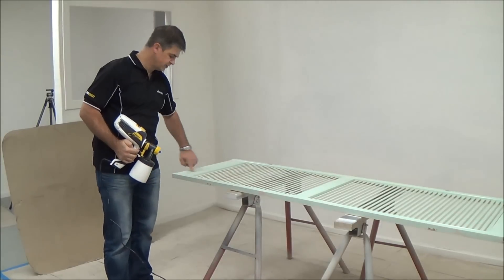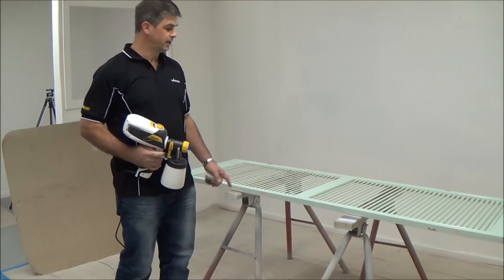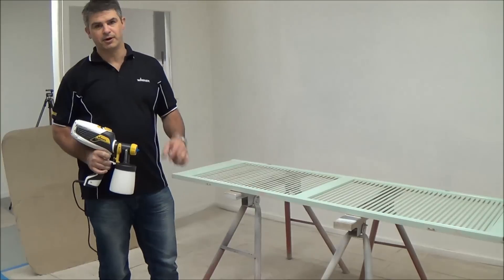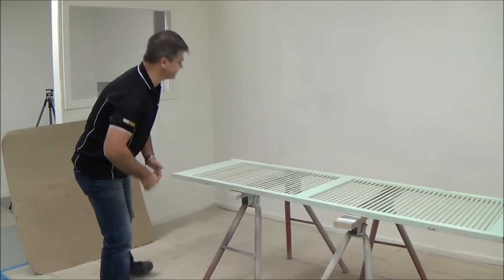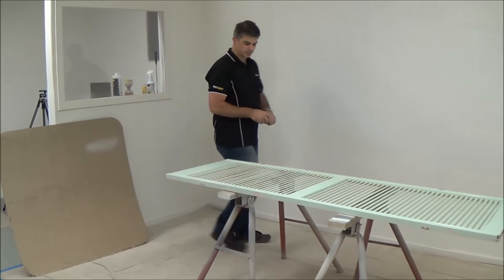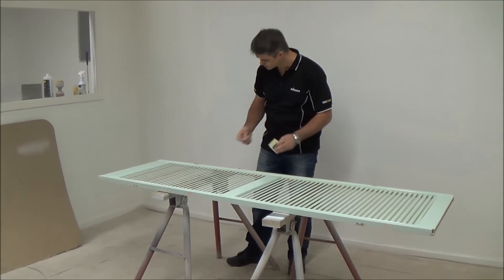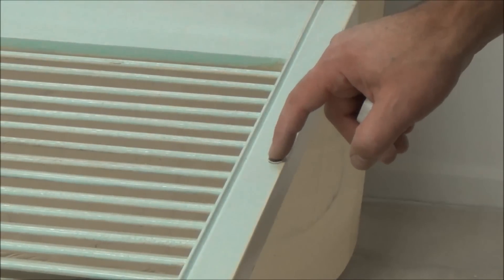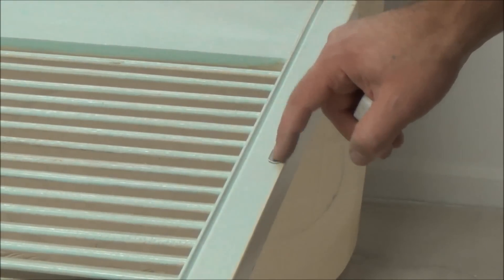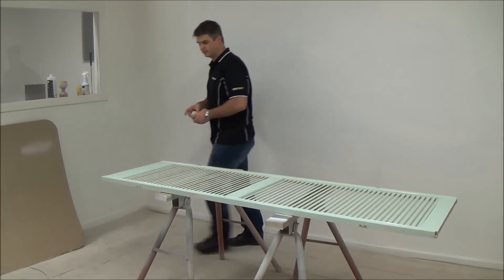Another little trick: you want to scuff that old surface with a bit of 180 grit sandpaper, just to give the new paint something to bite into. You might also have some hinges or catches you don't want covered in paint — you can use a little bit of Vaseline. Just wipe it on there, and when the paint has dried you can just wipe that off and it'll look just like brand new again.